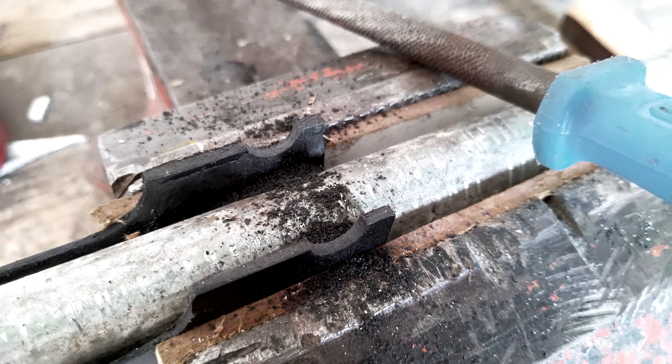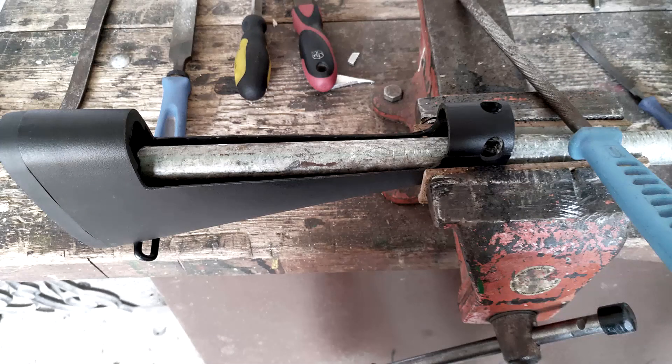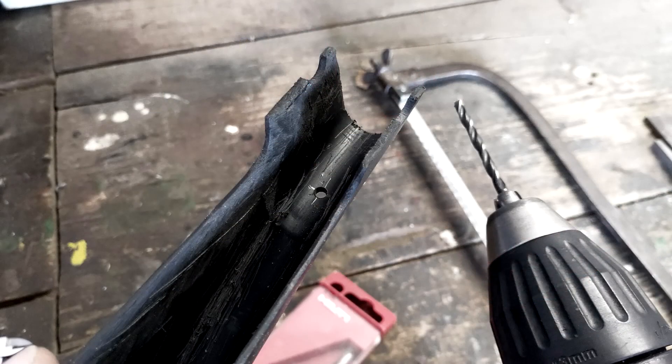Before I forget, depending on where you cut out your buttstock, you might need to file out the front as well in order to make the gauge and the valve sit properly together with the top part. In order to fasten the tank, you need to drill holes into the bottom of the buttstock where the clamps are sitting at.